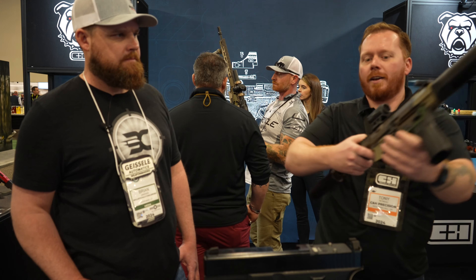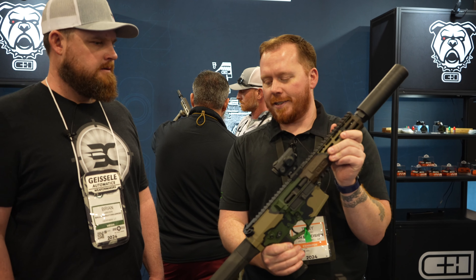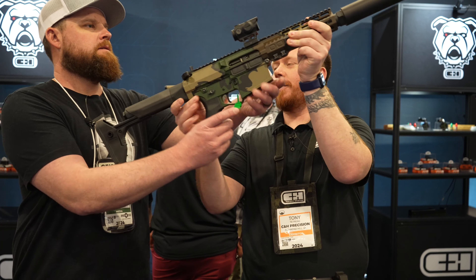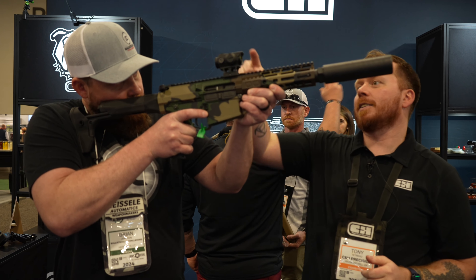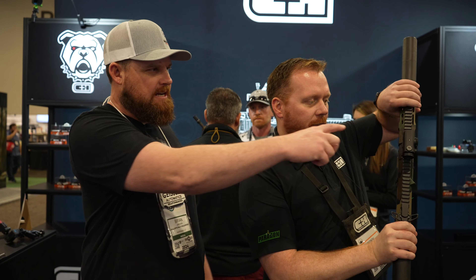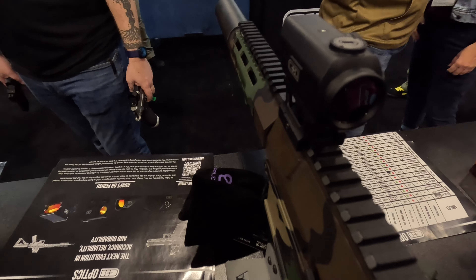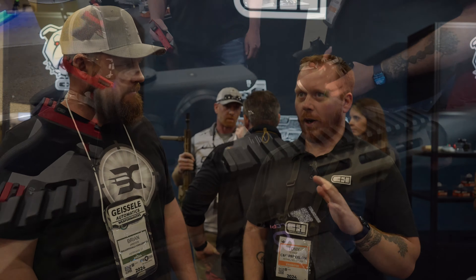Over here we have our ERD Two — an automatic dimming red dot in a much smaller form factor. This one actually does tricks. If you run your finger up and down the center, you'll see how it goes from night to day — it dims and brightens instantly. It's a light sensor that reads the ambient light around you and automatically adjusts the reticle so you're not blown out. When are these two going to be available? Roughly end of Q2, beginning of Q3 — about six months or so. The ERD One is going to come in at $495 and the ERD Two at $375.